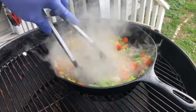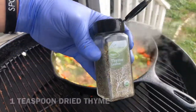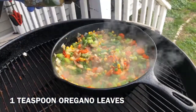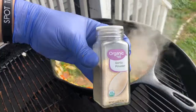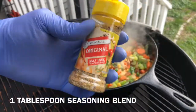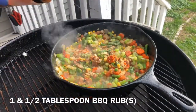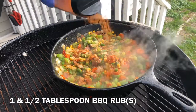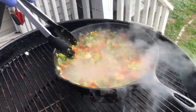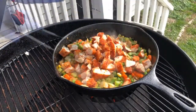Now we need to add our seasonings to take this to another level. I'm using one teaspoon of dry minced onions, one teaspoon of dry thyme leaves, one teaspoon of dry oregano leaves, one teaspoon of ground garlic, one tablespoon of seasoning blend, and finally one and a half tablespoons of my own personal barbecue rub. Stir nicely and thoroughly to combine all flavors, then add two cups of the chopped chicken.